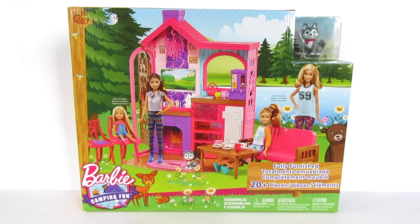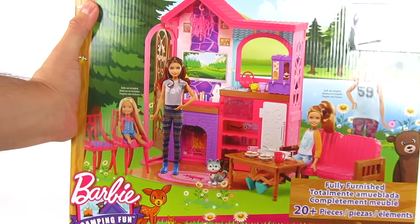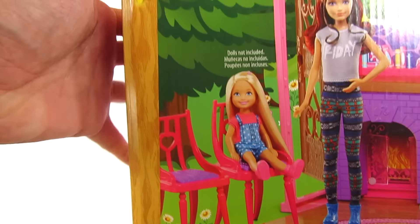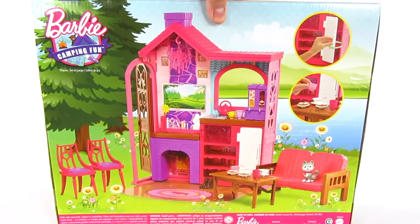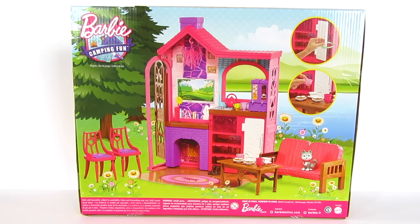I love this packaging. It's very standard, very basic — you don't get to see any of the play set, so I'm just wondering how much of this I'm going to have to put together. I love this Barbie Camping Fun logo, it's super cool. You can see this comes with a lot. I wouldn't necessarily call this camping as much as I would call it glamping.